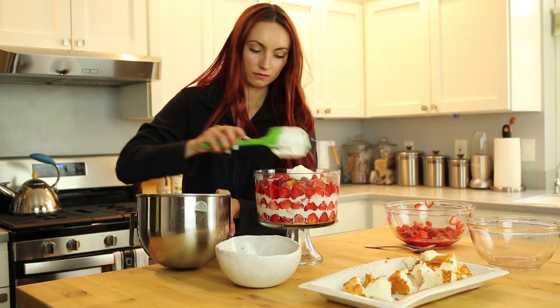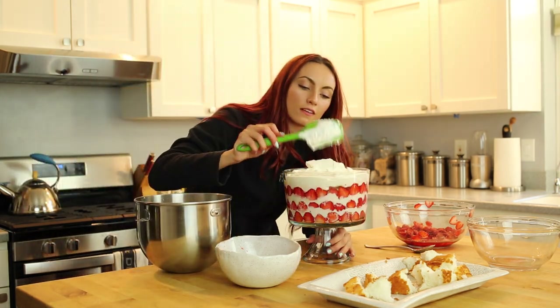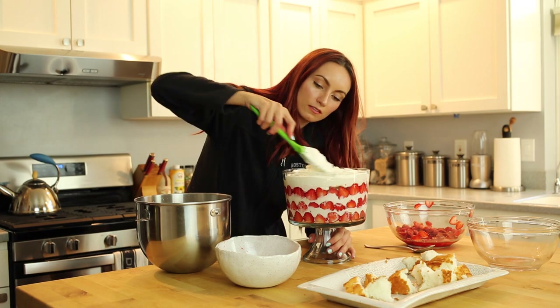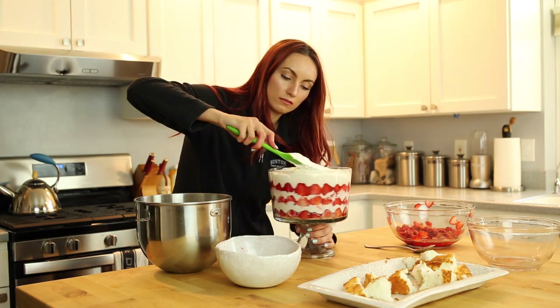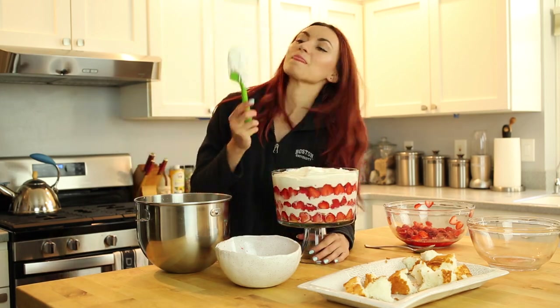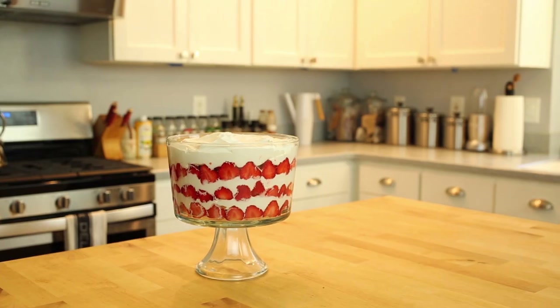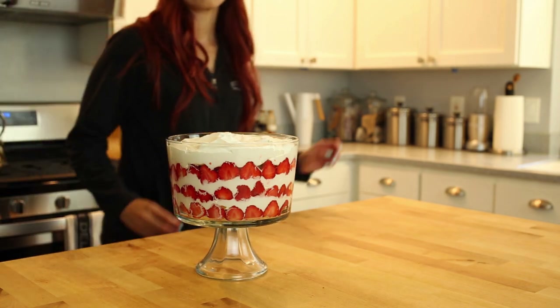Just adding our last dollop of whipped cream on top. And voilà, there you have it — your very own strawberry shortcake. It's delicious, fruity, fresh, and most of all, it's homemade.